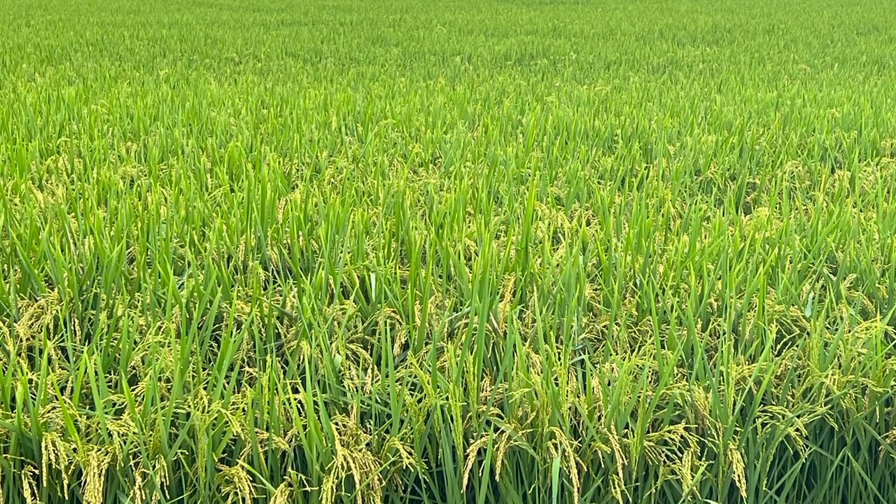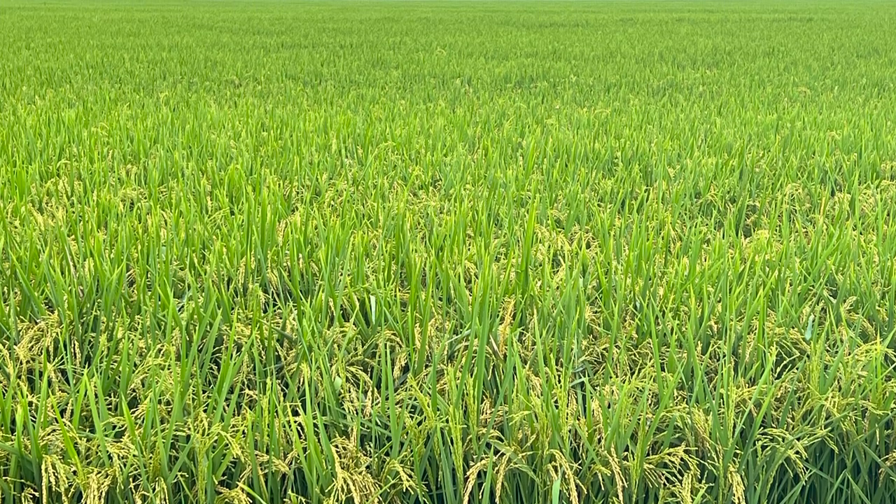The combination of these benefits have led to large increases in row rice production throughout the Mississippi Delta. In 2015, Arkansas reported 1% of rice was produced using furrow irrigation, with this percentage growing to 17% by 2020.